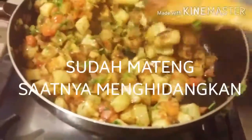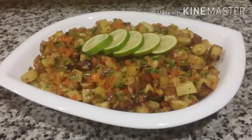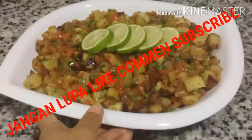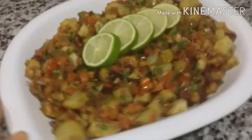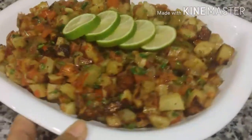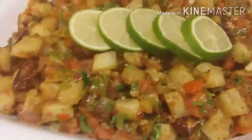Can eat with roti or with nasi. I'm ready to eat. This is a kentang with lemon. That's the video from me. Wassalamualaikum Wr. Wb.